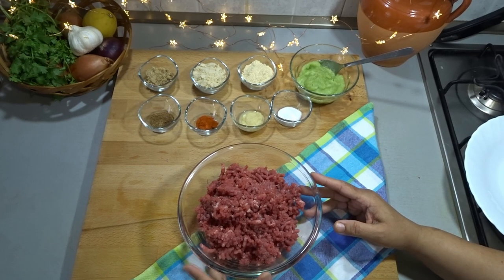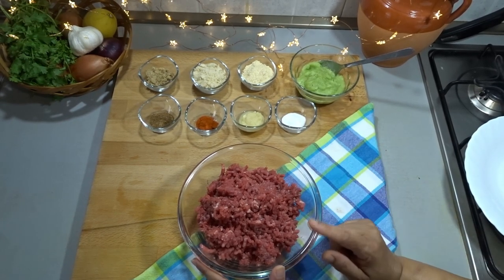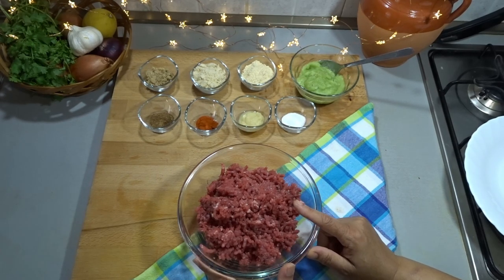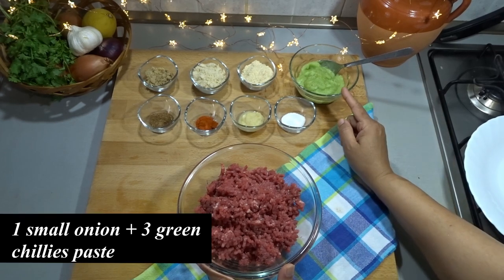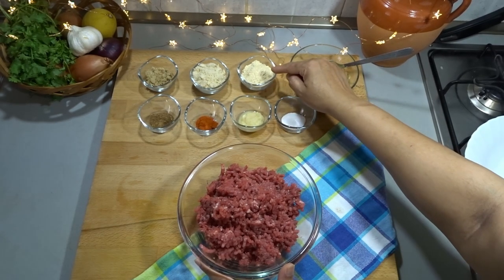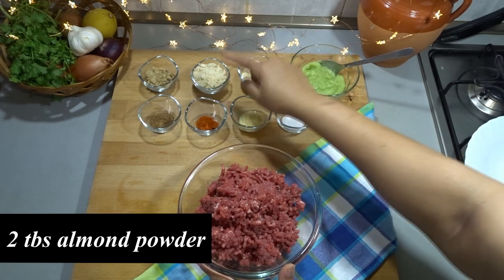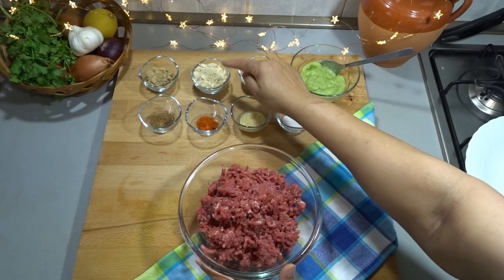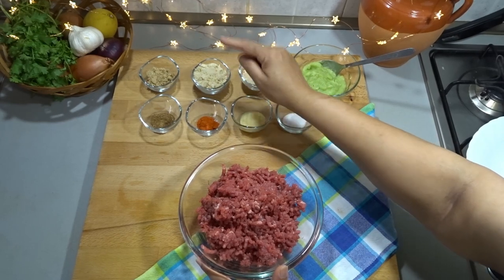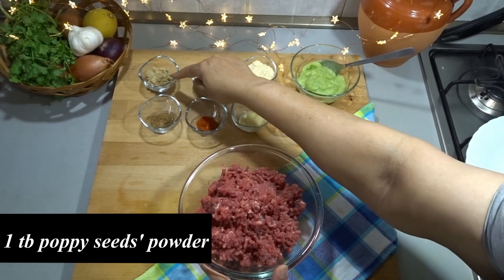For this, we have taken 500 grams of kima. We have passed it through the chopper machine only 2 times. We have a small piece of ginger, 3 green chilies, 2 tablespoons of channe powder, 2 tablespoons of badam powder, and 1 tablespoon of kishkash.